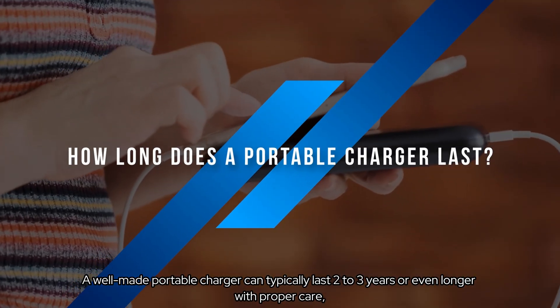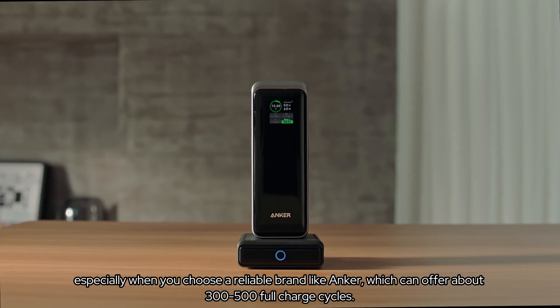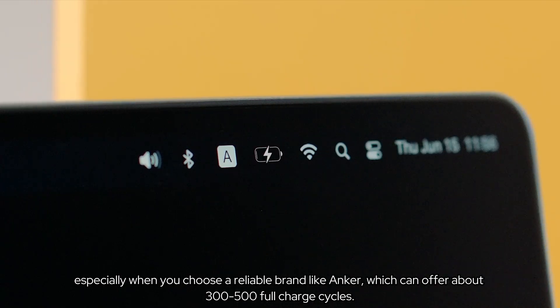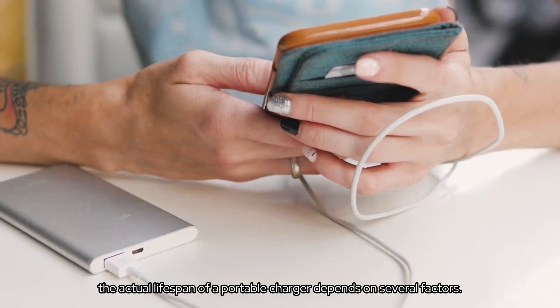A well-made portable charger can typically last 2-3 years or even longer with proper care, especially when you choose a reliable brand like Anker, which can offer about 300 to 500 full-charge cycles. However, the actual lifespan of a portable charger depends on several factors.